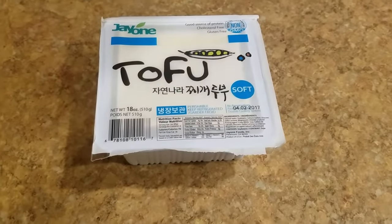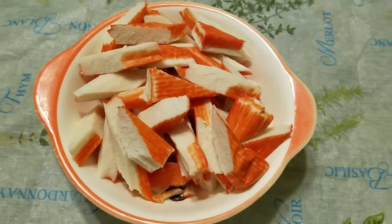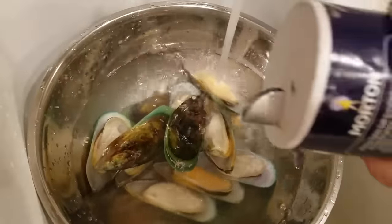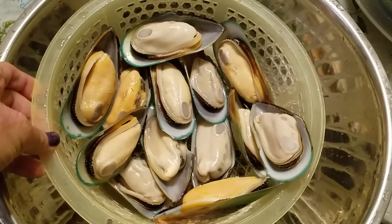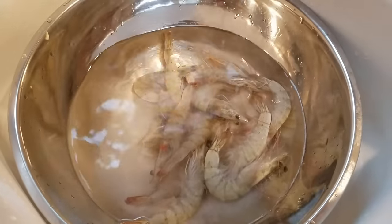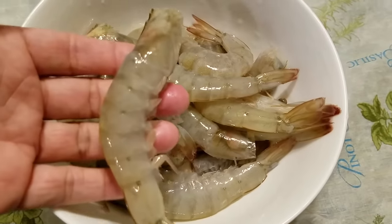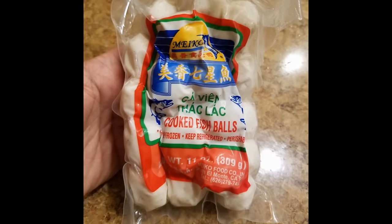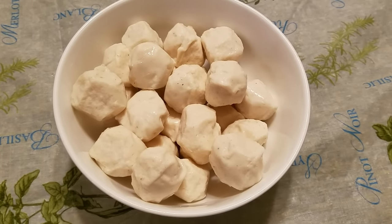Next, slice the imitation crab meat sticks at an angle, or you could just cut them into smaller sections. Then defrost the squid and set it aside. Wash the mussels under some cold water with a tablespoon of salt, then rinse them again to remove the salt, drain and set them aside. Just like the mussels, wash the shrimp under cold water with a tablespoon of salt, rinse off the salt, trim off the whiskers and legs, and devein the shrimp — but do not remove the shell, as it will add flavor to the broth. For the fish balls, just pour them into a bowl and that's it — the prep work for all the raw ingredients is done!